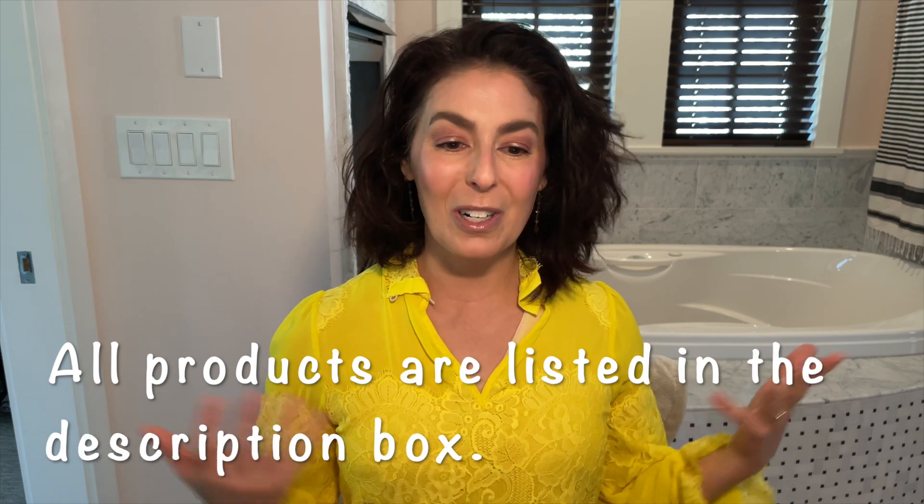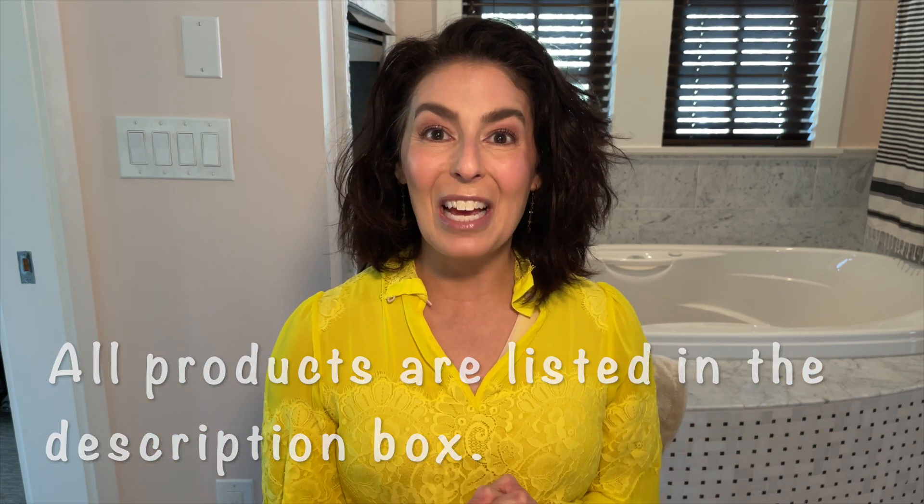Hey guys, I'm Allison, the Pampered Wife. I love all things clean beauty on my channel. If you're new here, welcome! I'm 47 years old and have dry to normal-dry skin. I live in a dry climate and today I'm trying out products that are new to me — a concealer, bronzer, and two lip products. These are all first impressions, so let me know if you'd want to see more in-depth reviews or demos.